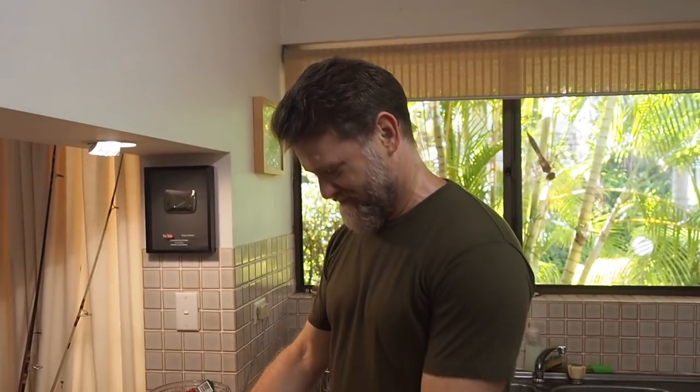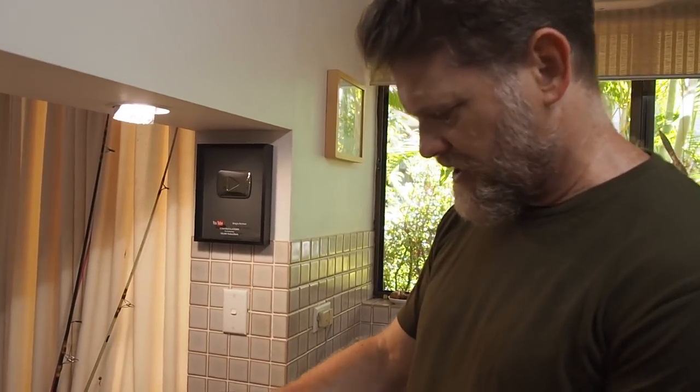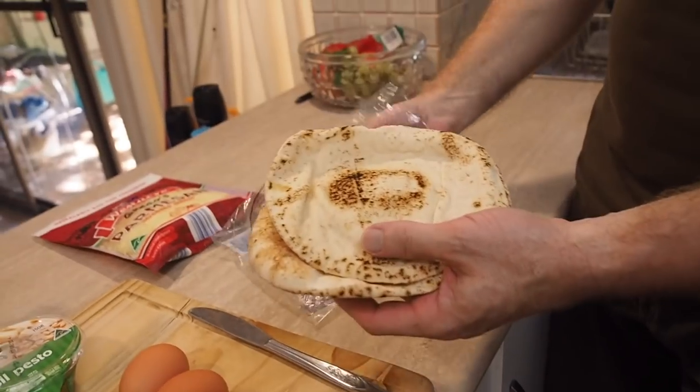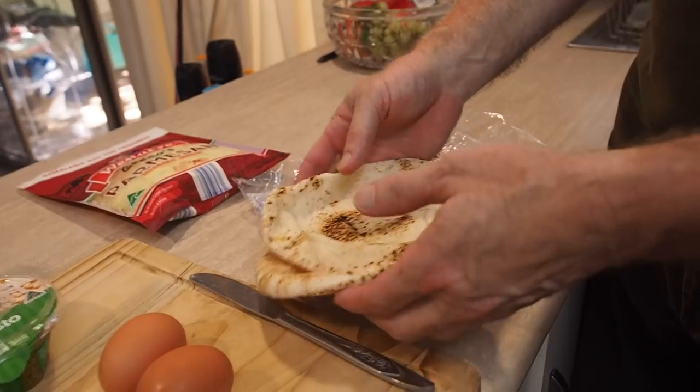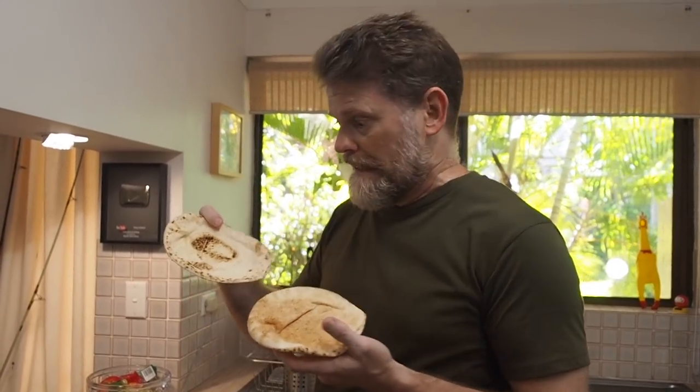I'm going to make a couple of different varieties today because I had some things in the fridge I wanted to use up. The pitas I'm using today are Grego's brand, of course. These are small ones — some are bigger. If you had a big one you'd need a couple of eggs each, but I've got the small ones.